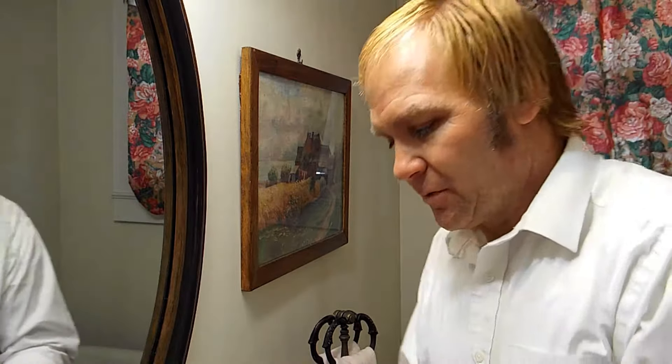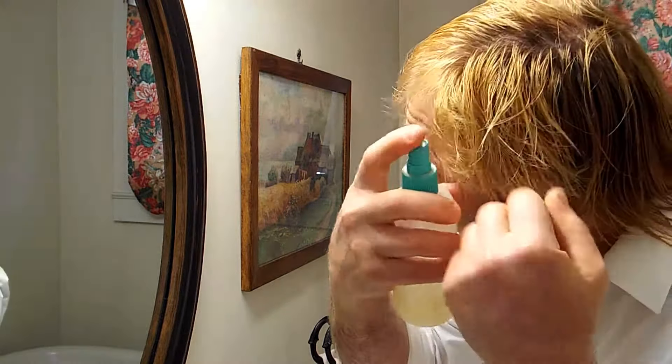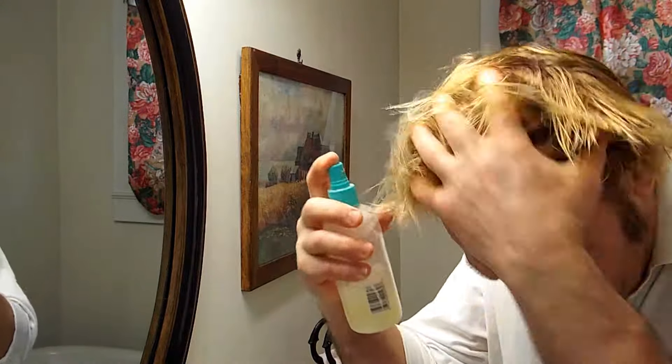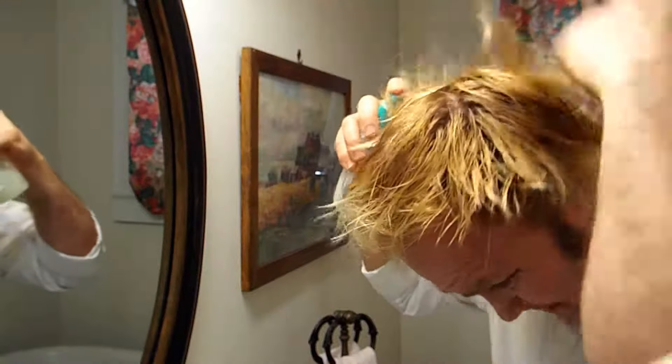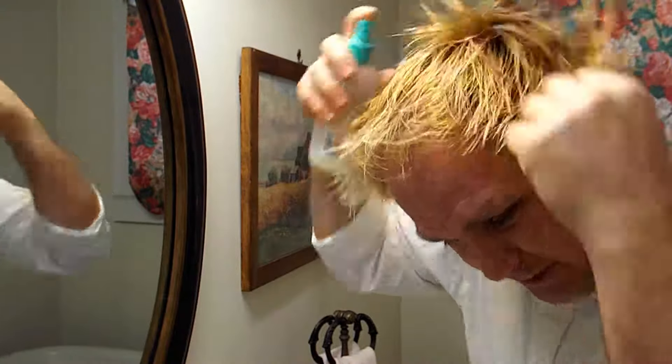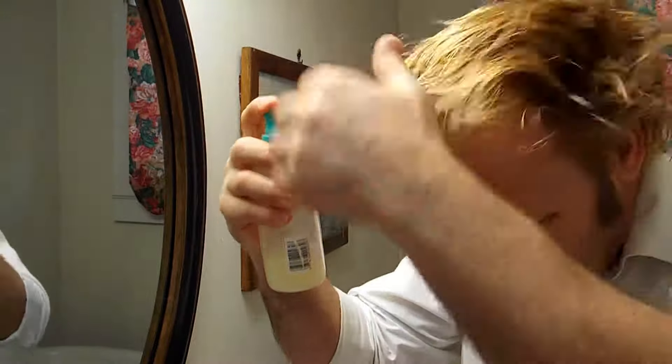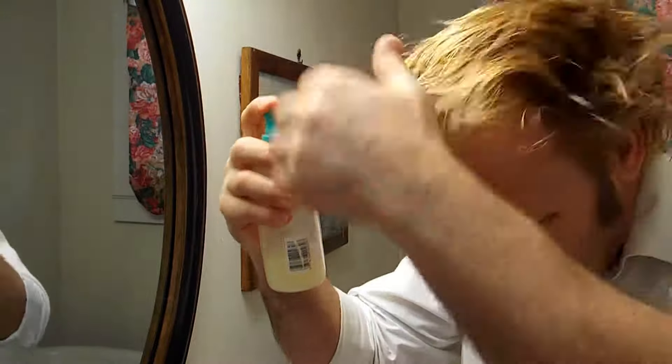I'm going to show you a demonstration of how I can transform my hair — and you can do the same — from looking like this to something different. I want to start with a little leave-in conditioner, just put it in to kind of give it a little something to soften it up and give it good conditioning throughout the day. I don't want to saturate it, just put a little bit in there.